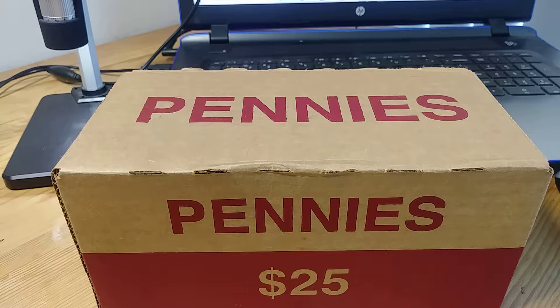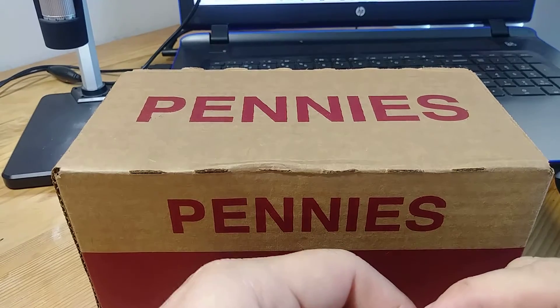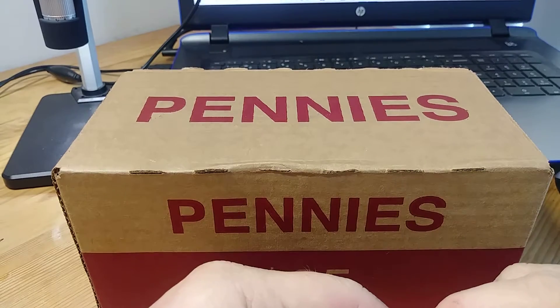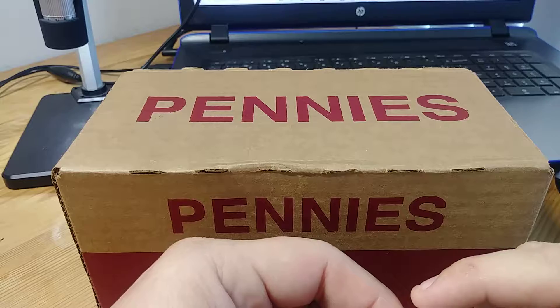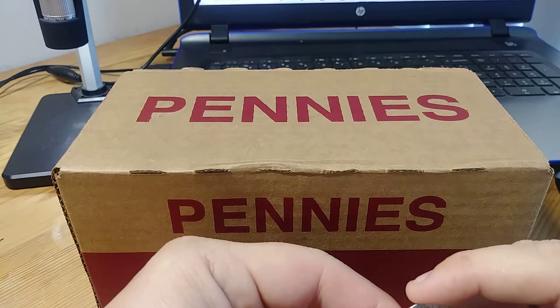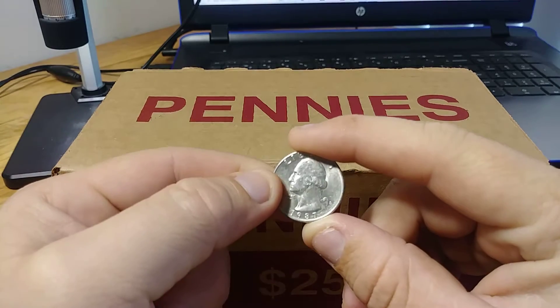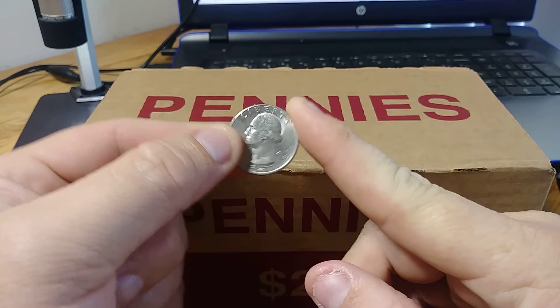Like I said before in my previous video — my first video ever — keep your change. When you go to the gas station, the convenience store and stuff like that, always keep your change because you don't know what you're gonna run into. So what I have here is a 1987. I've already looked at it and I'll show you guys what I found.